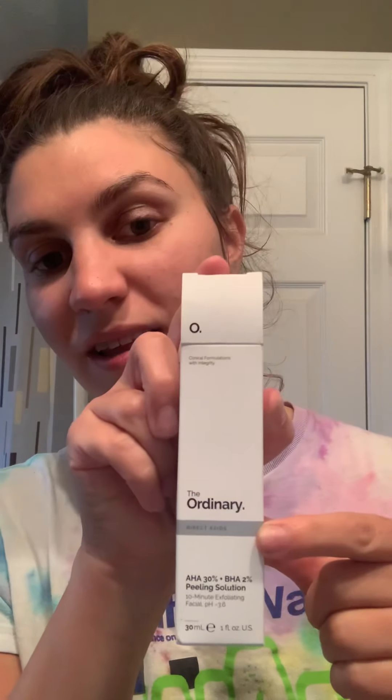So the product that I got is by the brand The Ordinary, and I've been hearing a lot of really positive things about the brand. This is called the AHA 30% plus BHA 2% peeling solution.